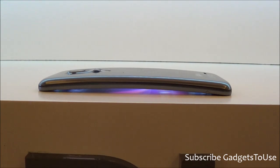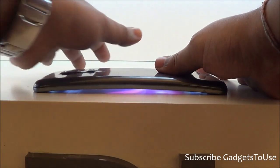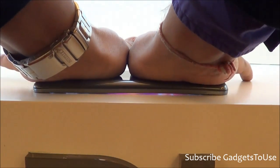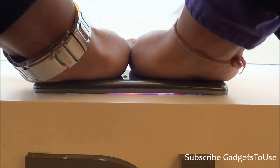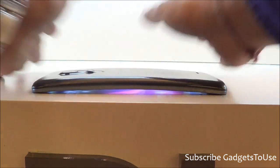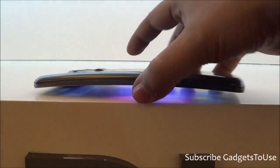We are doing this to demonstrate the strength and build quality of this device. If you apply pressure you can actually make the display bend and go flat, and it will still keep working. I don't recommend you do this with your own device, but as you can see there is no problem with the device.